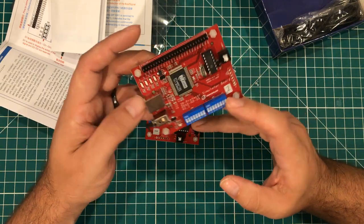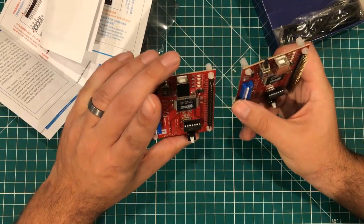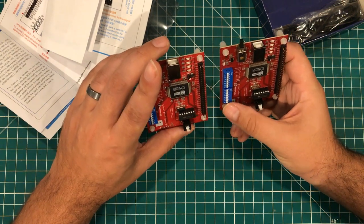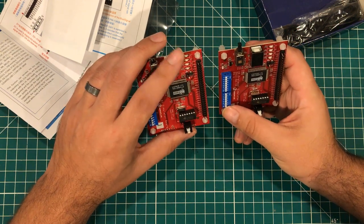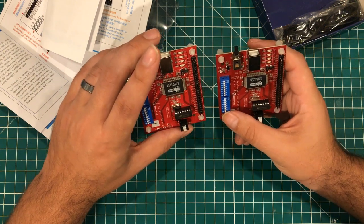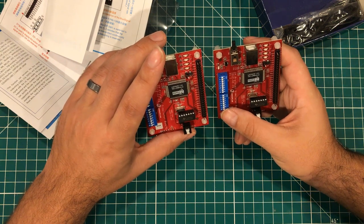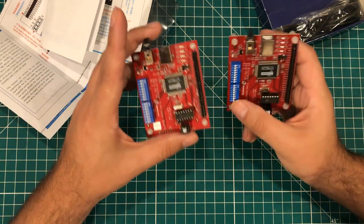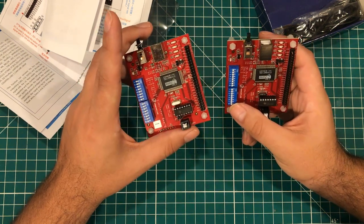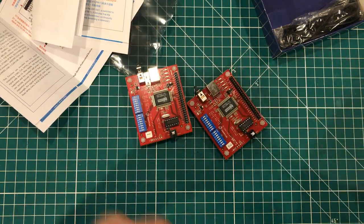Thank you to Zero Plus for trusting me enough to send this stuff to me. They gave me no parameters — they sent it, told me to take my time, no rush, do whatever I want with it and enjoy it. So that's what I'm going to do. Thanks for watching, have a great day, and I will see you in the next video.